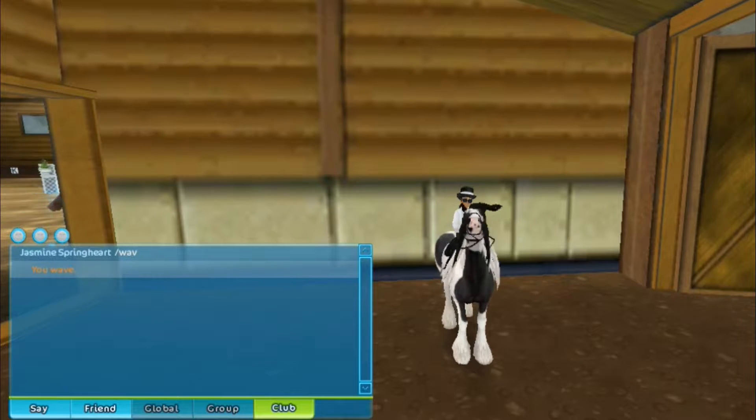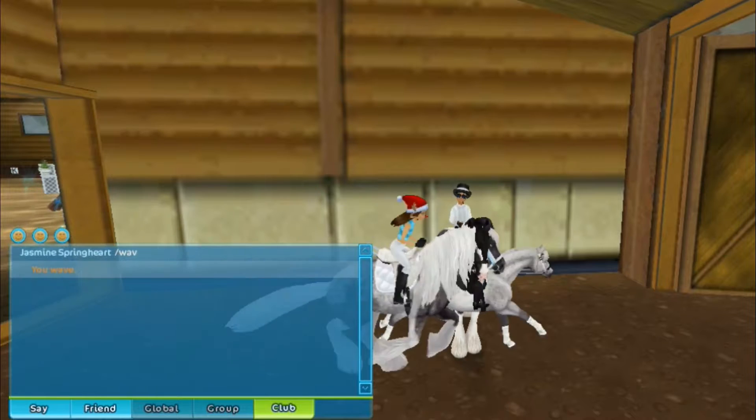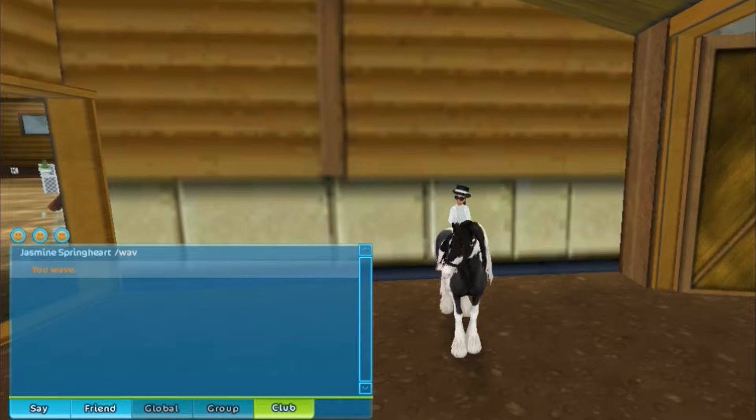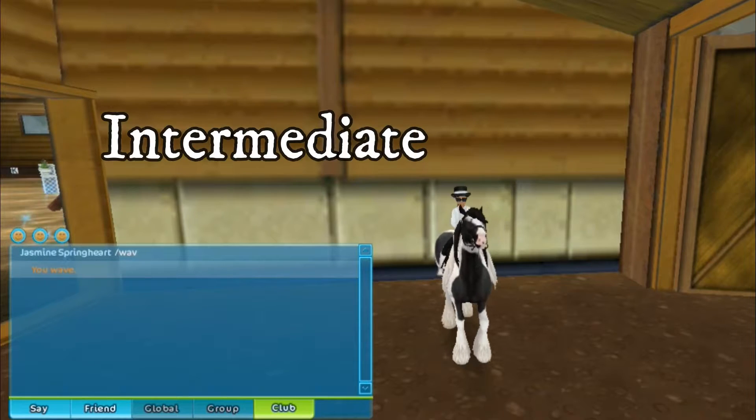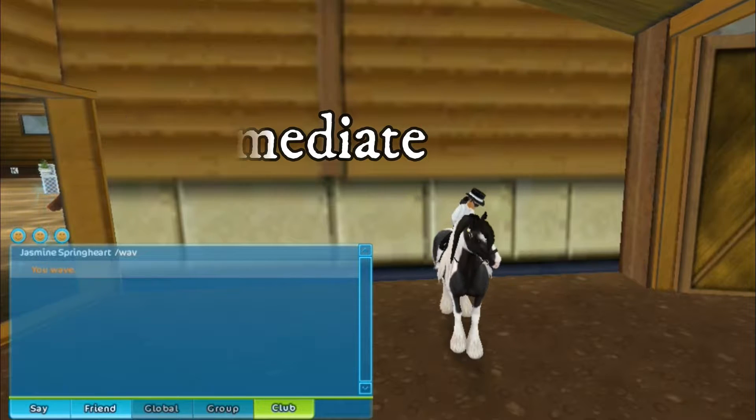Hey my daisies, welcome back to another dressage with Jasmine Springheart. For today's dressage, I will be teaching some — I really don't know how to say that word. I just have it on the screen somewhere. Anyway,